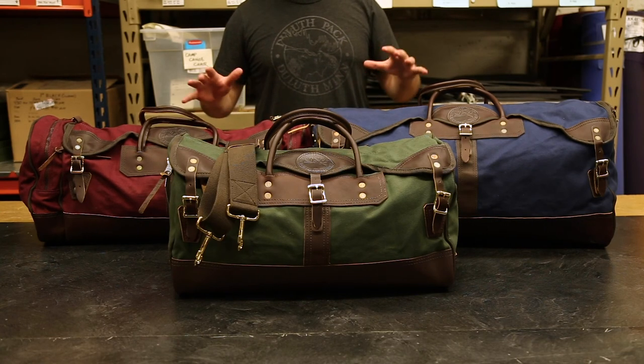Thank you for watching and listening about our sportsman's duffels. I can't wait to share something else with you next time.